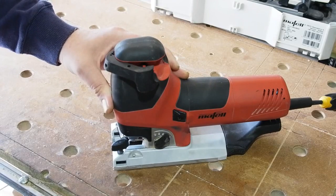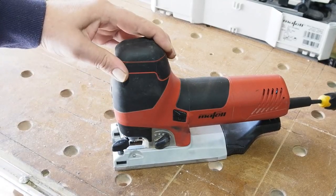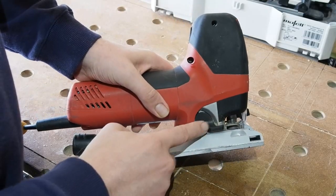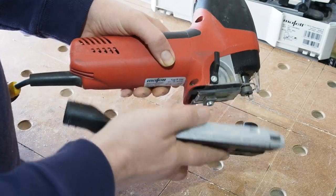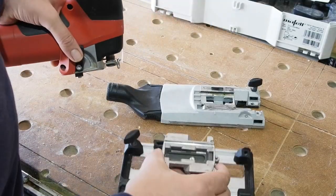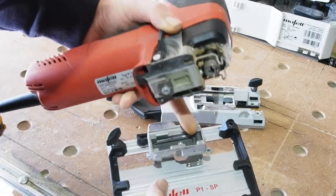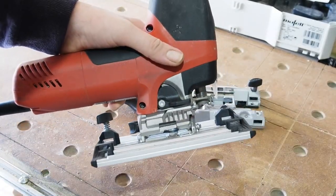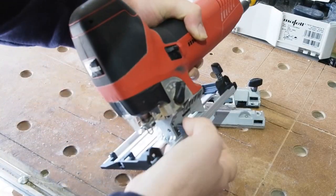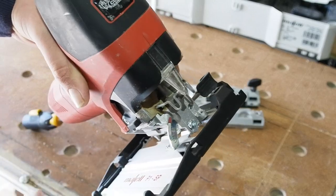On top of the saw is the blade release and lock — pull out to unlock, insert or change the blade, then push back in to lock. On the right side of the saw is a release lever for the base; just lift the lever and slide the base off. The tilting base can be fitted either way around. It's important to remember it's the forward-most slot in the tilting base you use for the clamp — it won't clamp properly if you use the rear slot. A lever on the left releases the foot to bevel from 0 to 45 degrees, and on the right just behind the blade is an indicator for the bevel angle.